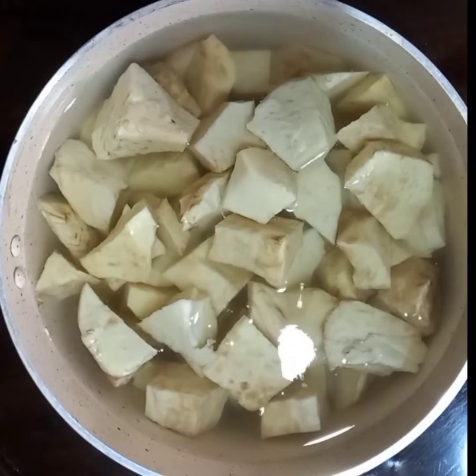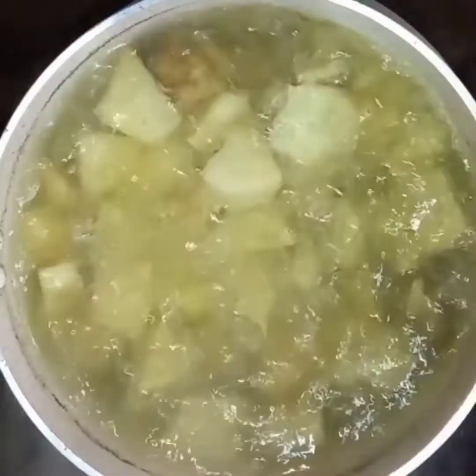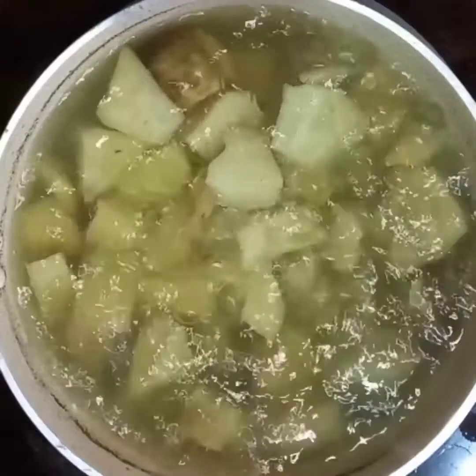We're going to start by boiling our potatoes. I've already cut my potatoes into small chunks, so I'm going to cover this and boil until it's almost cooked. After boiling for a few minutes, use a fork to check if it's cooked — just ensure you don't overcook your potatoes. Our potato is now ready for cooking.